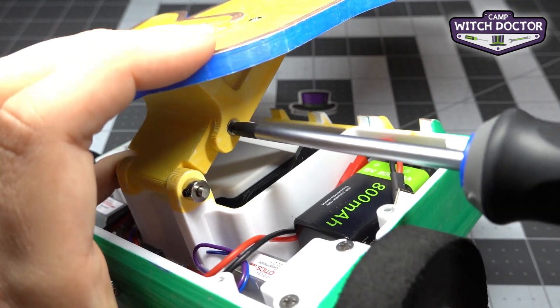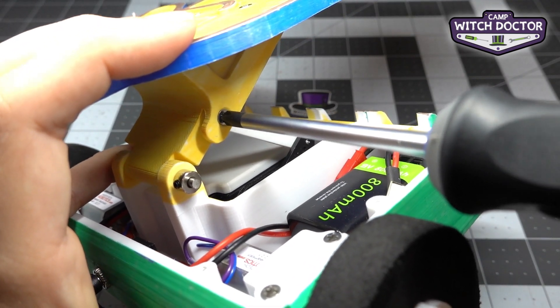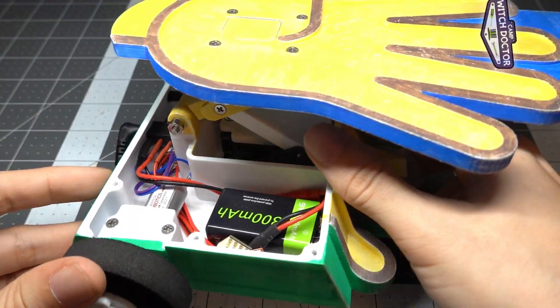It's just like with the other screws — we're going to use your Phillips head screwdriver to install it. Remember, the screw doesn't have to be super tight. It's just acting as an axle for this to be able to spin.